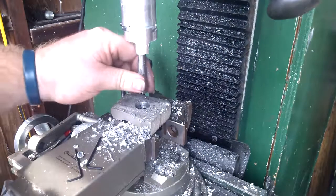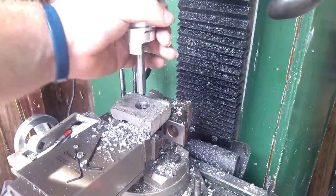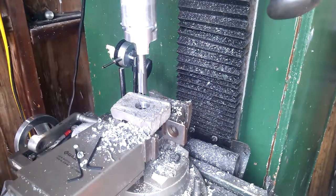Hey guys, I just made myself a little temporary cutter here, got the whole boring head assembled, and I'm going to show you how it looks.